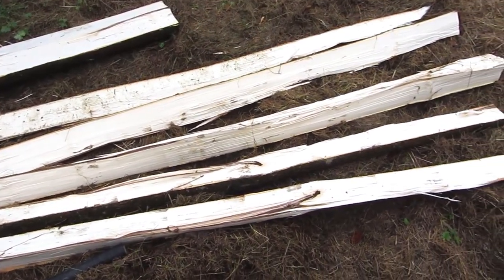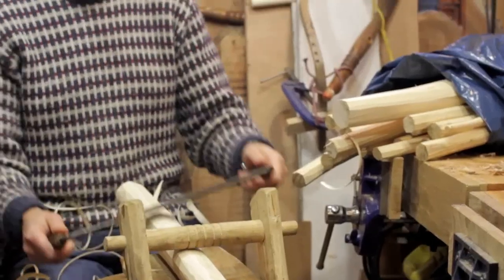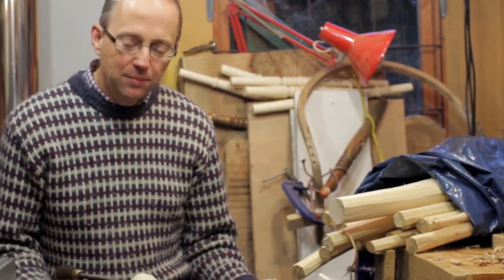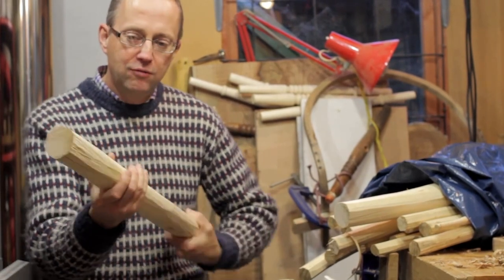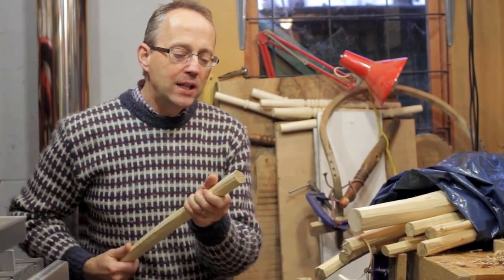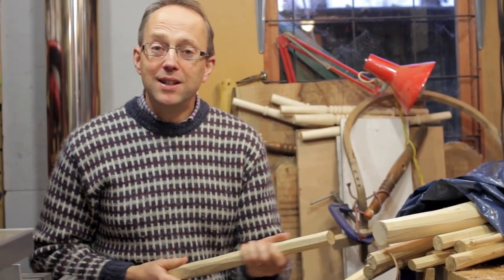Right, nice supply of wood there — just what I needed. I've been draw knifing all the components now for the Sussex chair. I took all the ribbon wood and I've been busy draw knifing away, getting a nice round rough section. Same with all the spindles — I've got a good bag here of spindles and it's all ready for the next phase, which will be rounding, and that will be another video.